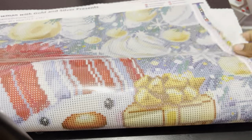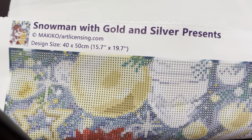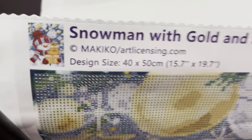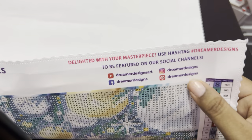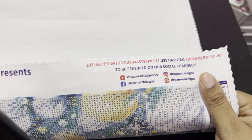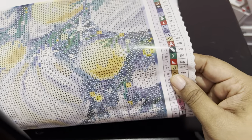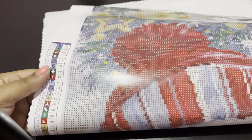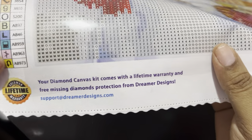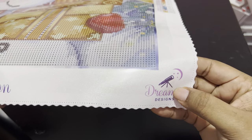So with your canvas you get the name and in the top left along with the artist and the size. You also have your thumbnail picture. You get their socials where you can use the hashtag dreamerdesigns to connect with them. You get your schematics in the top right and over here in the bottom left. And then at the bottom this is their lifetime warranty that comes with it. Paint with passion — their slogan — and then their logo in the corner.